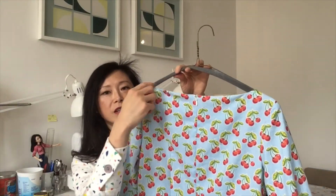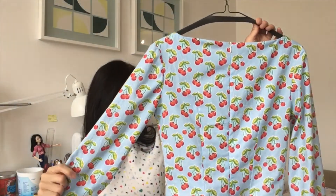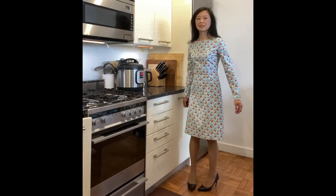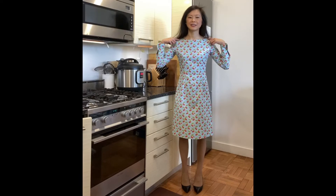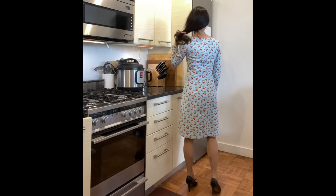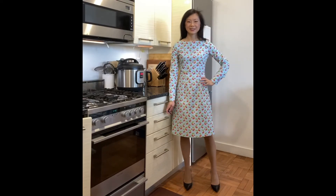The front looks great, and the back has a very nice wide and shallow bow neck as well. Here is a quick video of this cherry dress — I'm really pleased with how it worked out. After all the modifications, this pattern has really come along nicely. It's such a happy, cheery cherry design and it's perfect for spring and early summer.